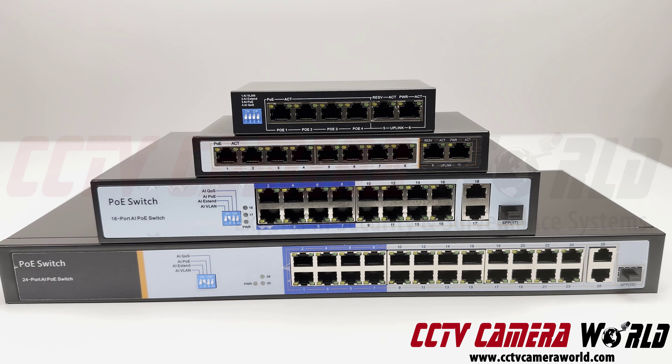That's what makes our PoE switches stand apart from the competition, plus the standard one-year warranty included with all PoE switches.